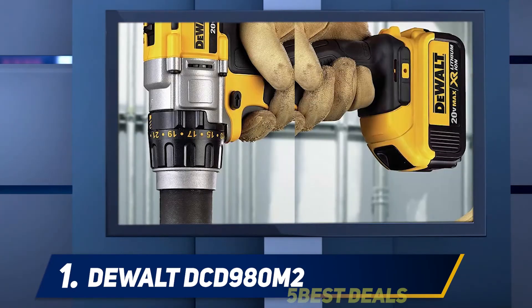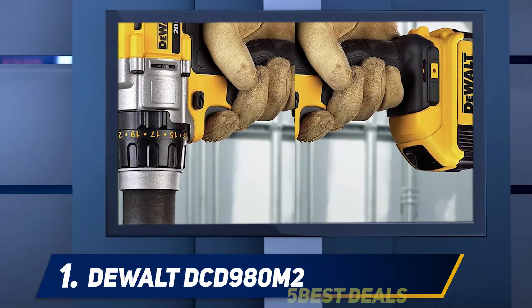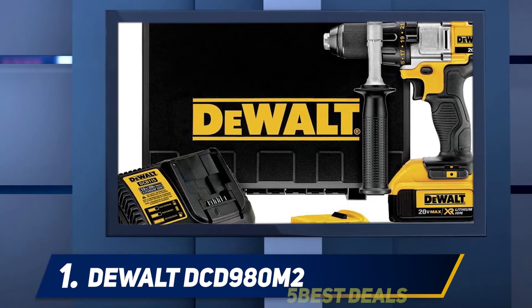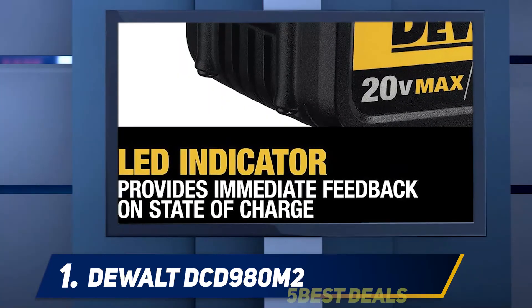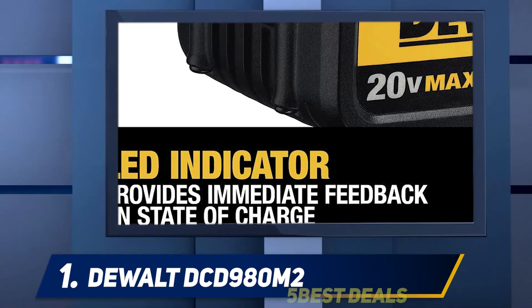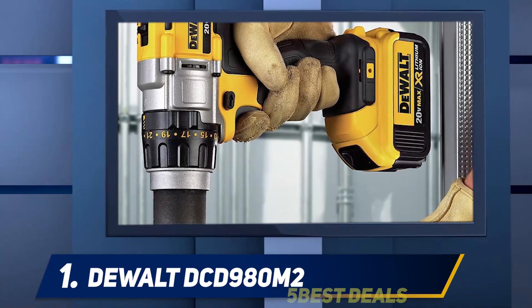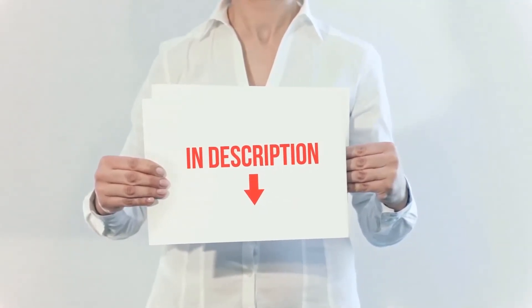A cordless drill is only as good as the battery that comes with it — after all, if it has no battery life, how can you use it? That is why the DeWalt DCD980M2 20V Max cordless drill is equipped with two 20V Max 4.0Ah premium lithium-ion batteries. With these batteries, you can work all day on a single charge. Apart from the relatively hefty price, everything else is top notch, making it the best cordless drill every contractor could wish for.